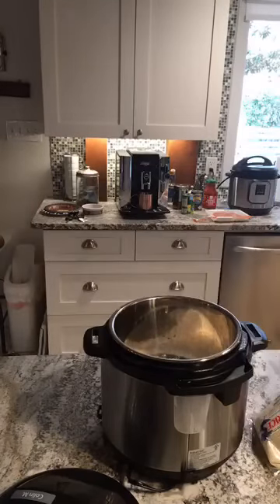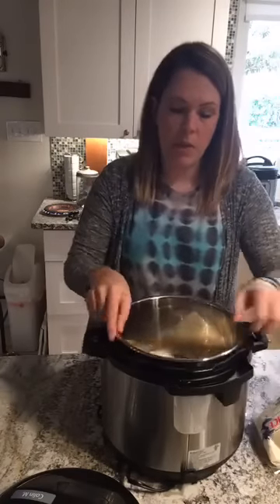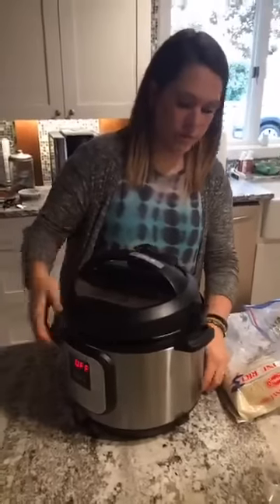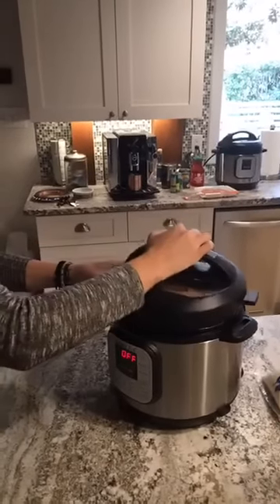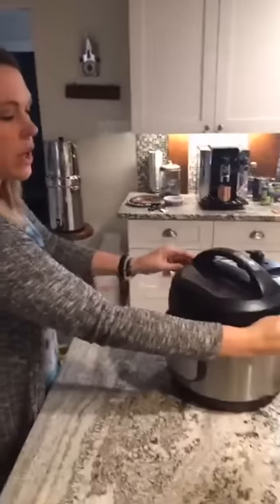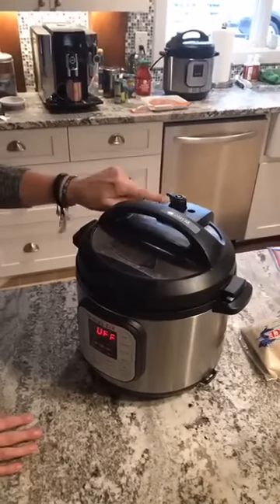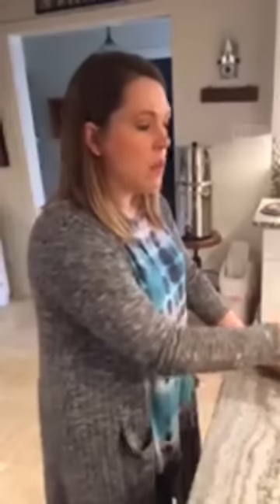So we're going to grab one cup of water. We don't even have to stir it — sometimes I'll just kind of wiggle the pot around a little bit. Now y'all are actually going to see it do what it's supposed to do for the first time. When you put your lid on, it's going to make all these little beeping noises. I want to make sure it gets a really good seal — I like to push it back a couple of times. I'm going to turn my vent up to seal and then press rice, and then I'm going to leave it alone.